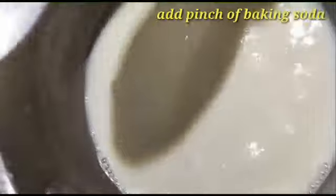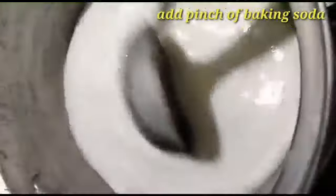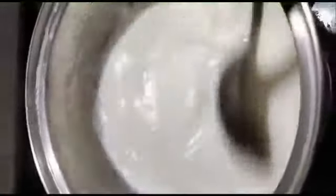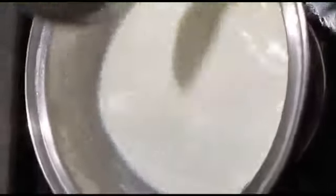We will add 10 grams of baking soda. This baking soda will cut the texture and change the texture.